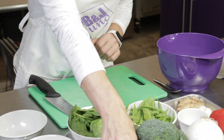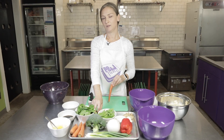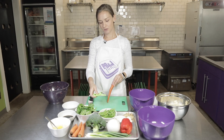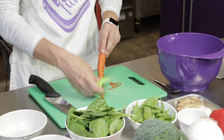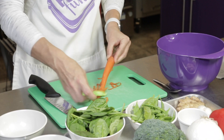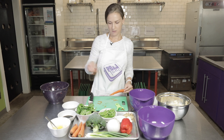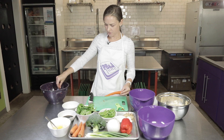We will start with our carrots. This is a step that someone a little younger can help you with in the kitchen. We want to make sure when we're peeling that we're holding the top of the carrot, and we're always peeling away from ourselves, all the way down to take off all of the outer skin. Once you have that done, we'll clean off our cutting board — we want to make sure it's always clean so our fingers aren't slipping on any extra vegetables.